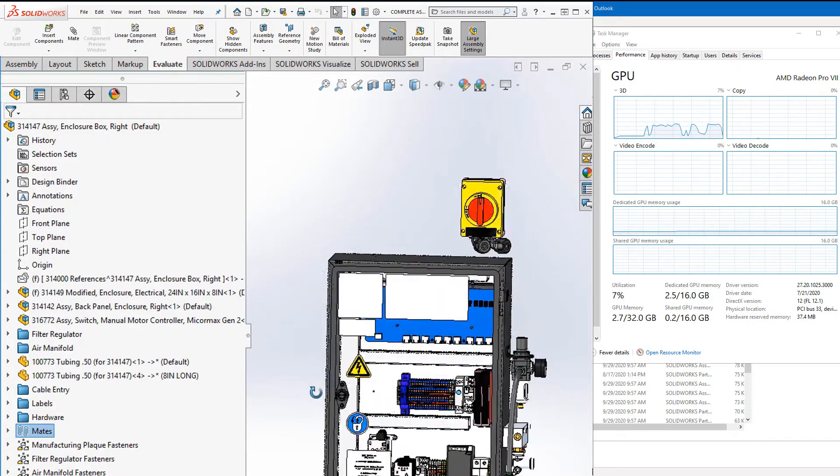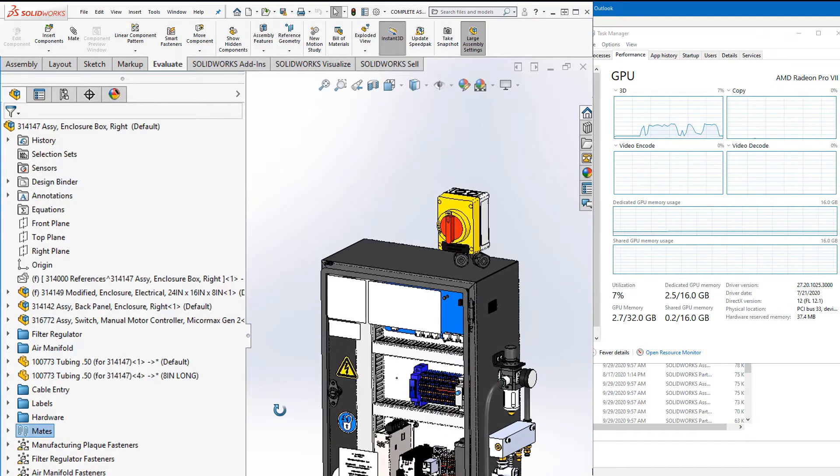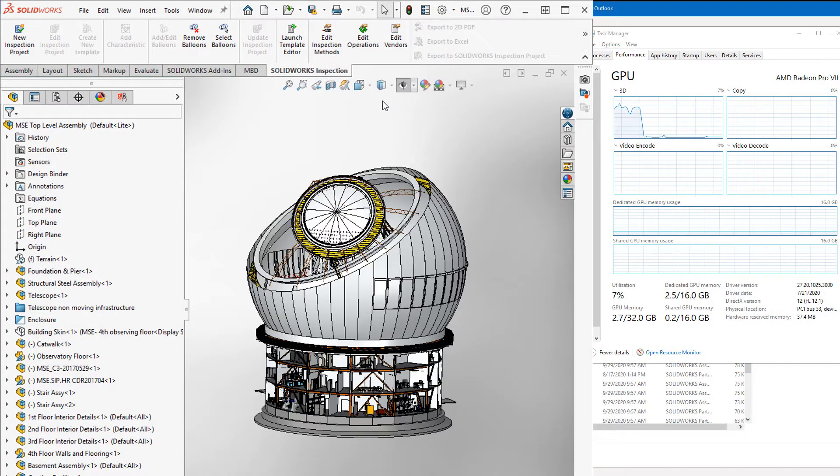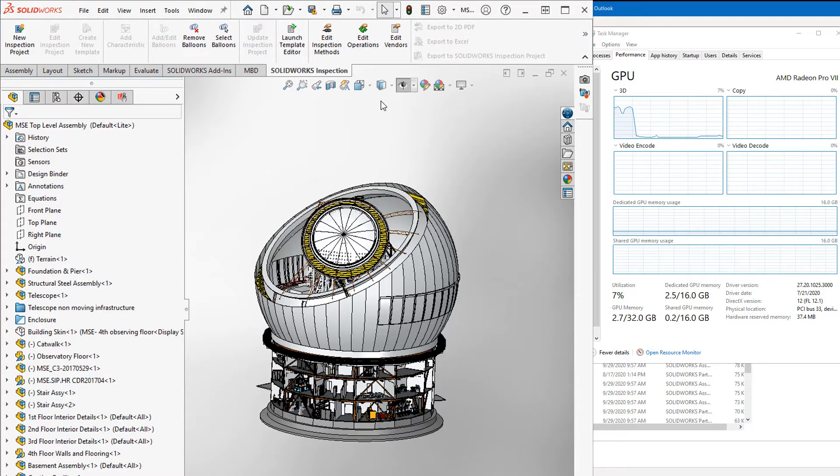There are about 1,200 to 1,300 parts in this assembly and I think it's handling it very well. It pegs a little bit higher — we get up to about 80% to 84% when we change the display mode to show tangent edges. One thing I wanted to mention was that tube structures are pretty difficult because there are graphics triangles on the outside and on the inside, so there's just a ton of graphics triangles in this file.